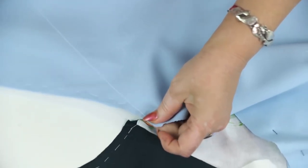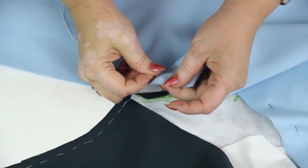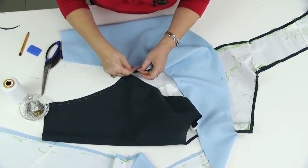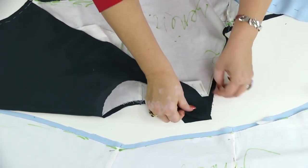The underarm seams are ready. Notice that I haven't even detached the patterns yet. Next, I need to take the shoulder seam.